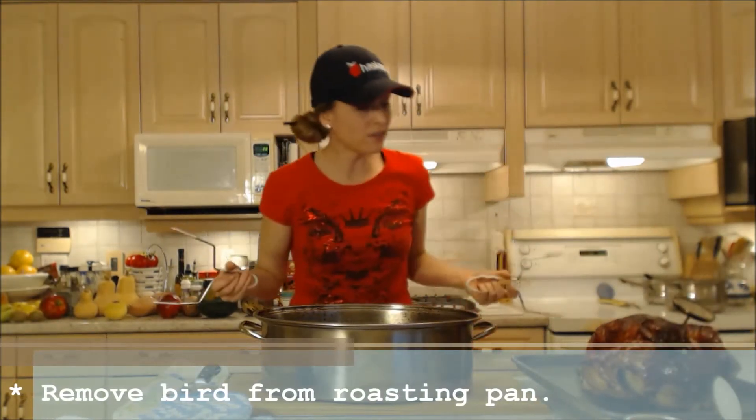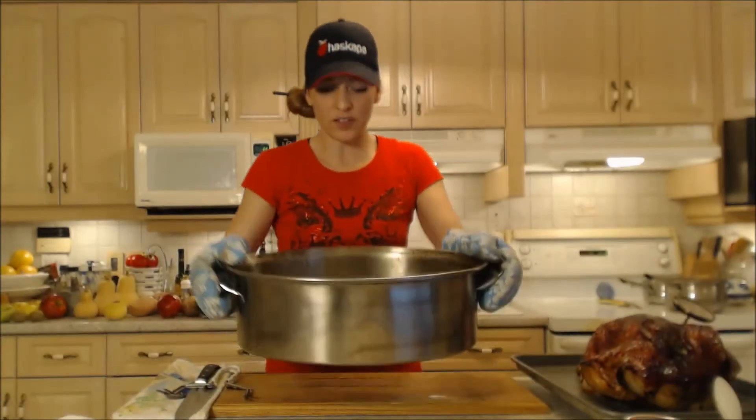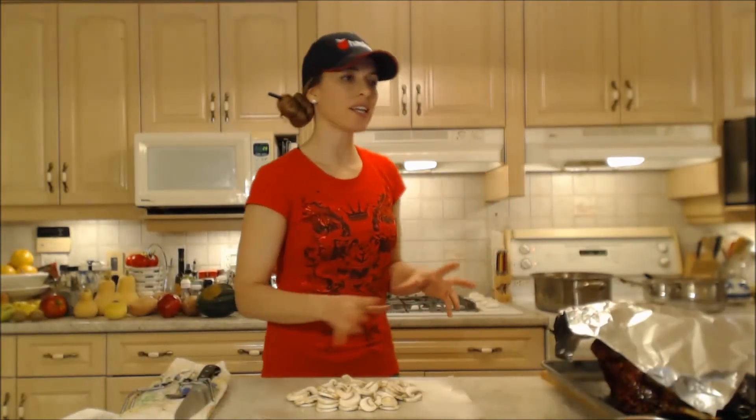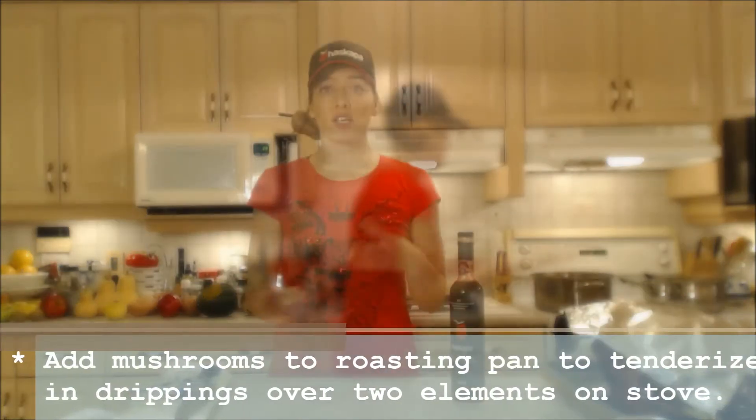What a lovely looking turkey — beautiful! So you have a good amount of turkey drippings here to make some lovely gravy. Our turkey's done, it's resting and I've taken it out of that roasting pan. We're ready to throw these mushrooms in to tenderize up. We're going to put these mushrooms in and let them sauté in this oil for a little while before we add any kind of liquid.